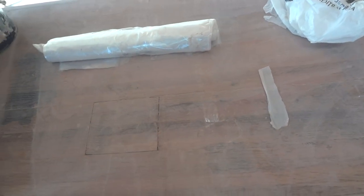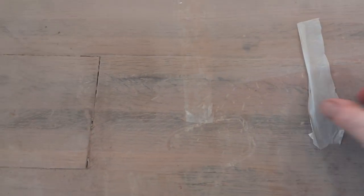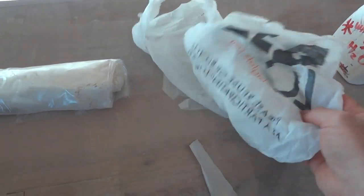There are people who swear by using plastic. I've got two pieces of plastic here. This piece is basically cut off this bag.